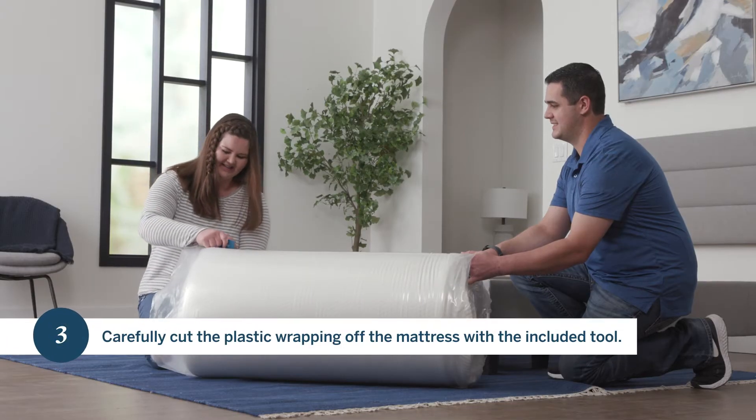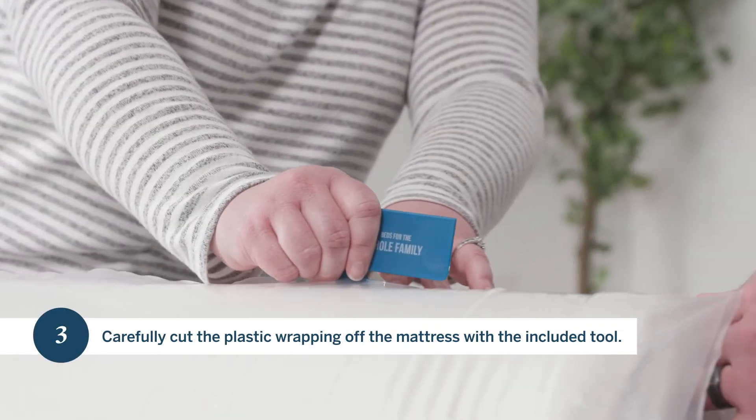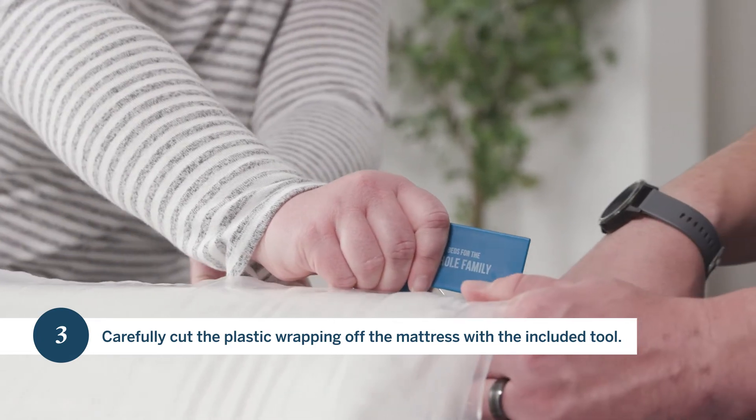Step three, carefully cut the plastic wrapping off the mattress with the included tool.